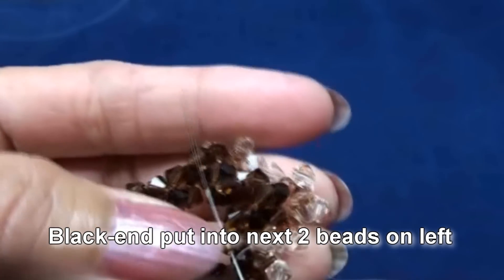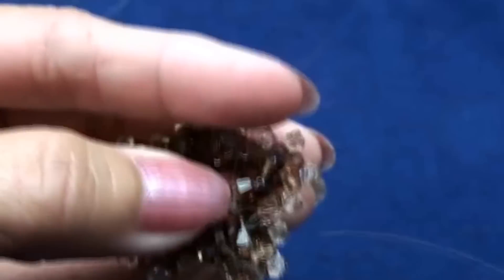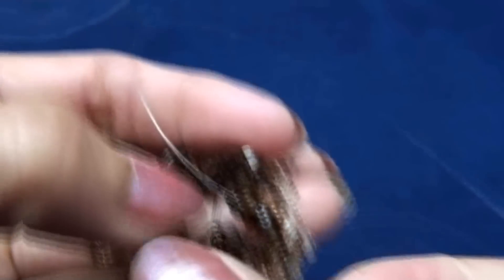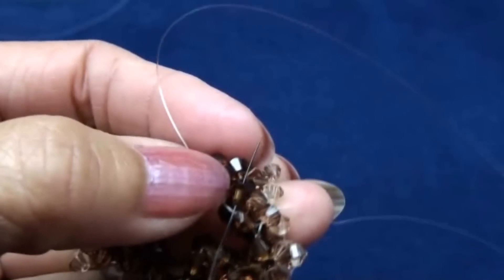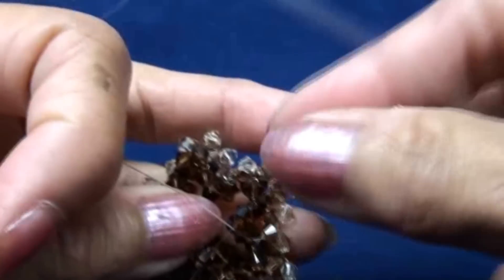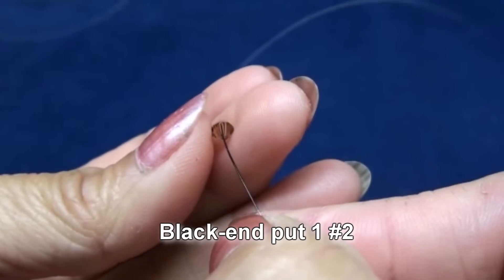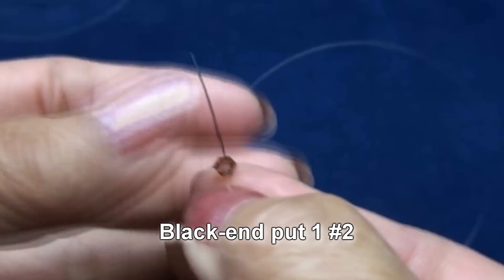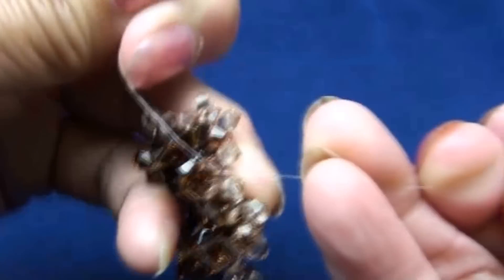Black end put into next bead on left — one here and another one. These two beads will be at the end of the point, inside of the star. So get like this. Black end put one of color number two. Criss cross with red end and pull. Get like this.